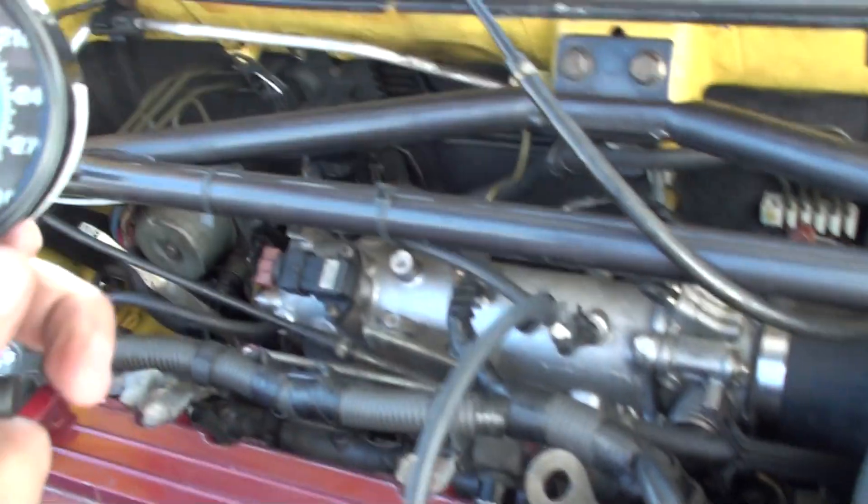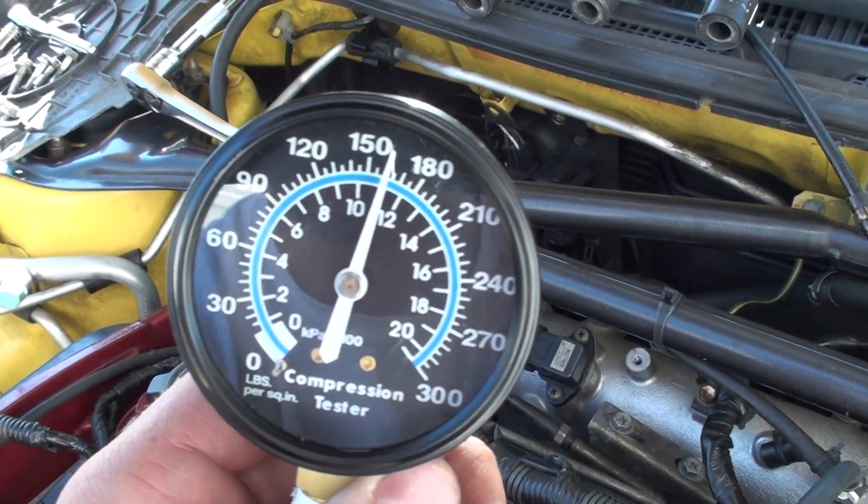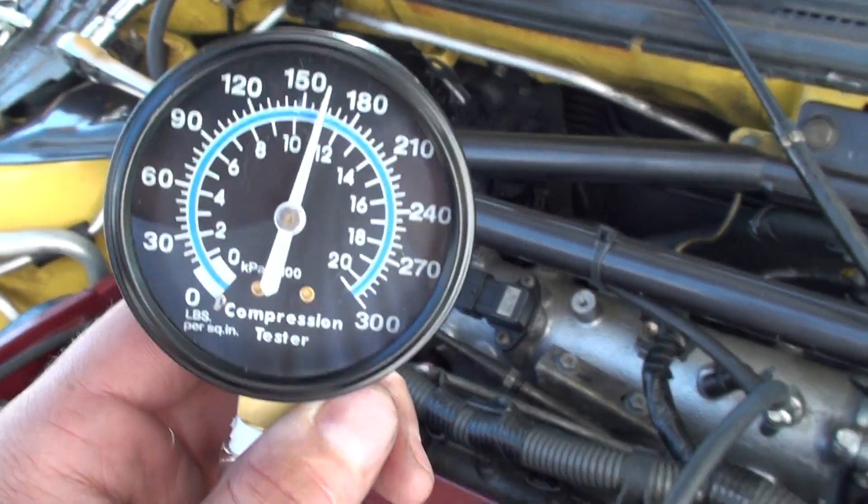Cylinder two is at about 160, which is good.